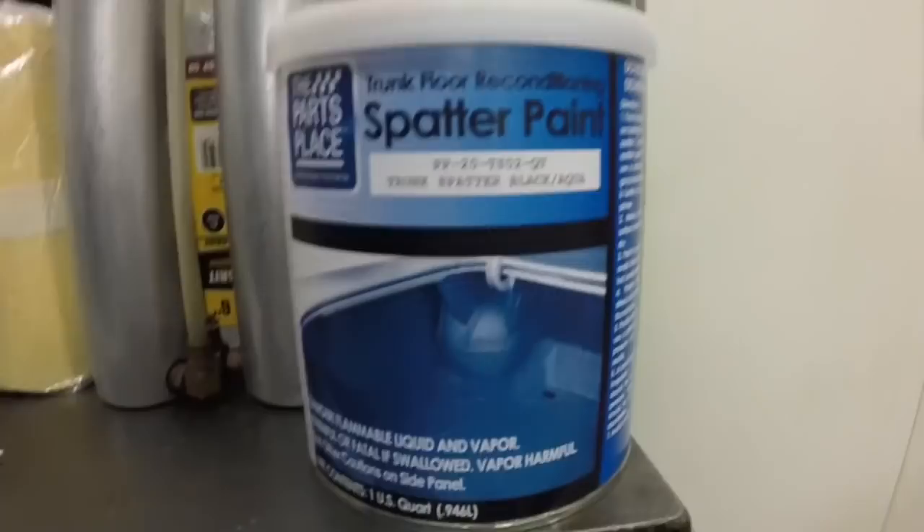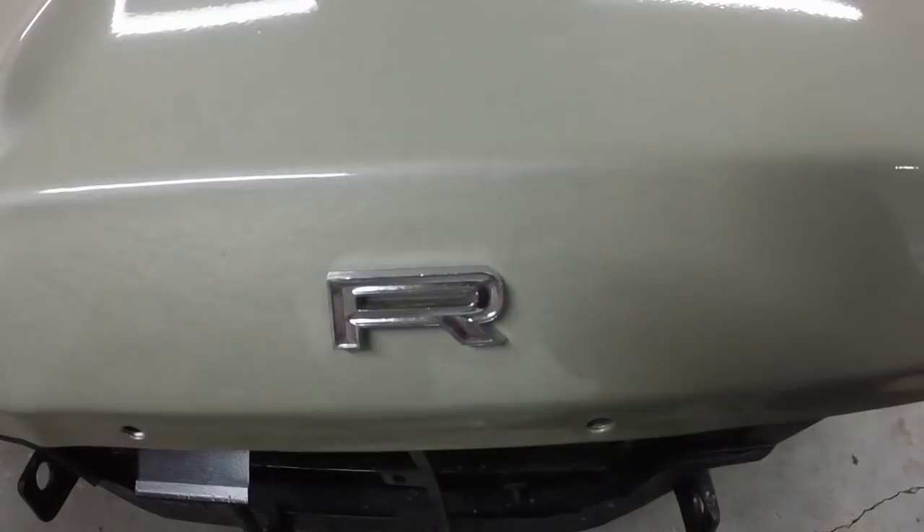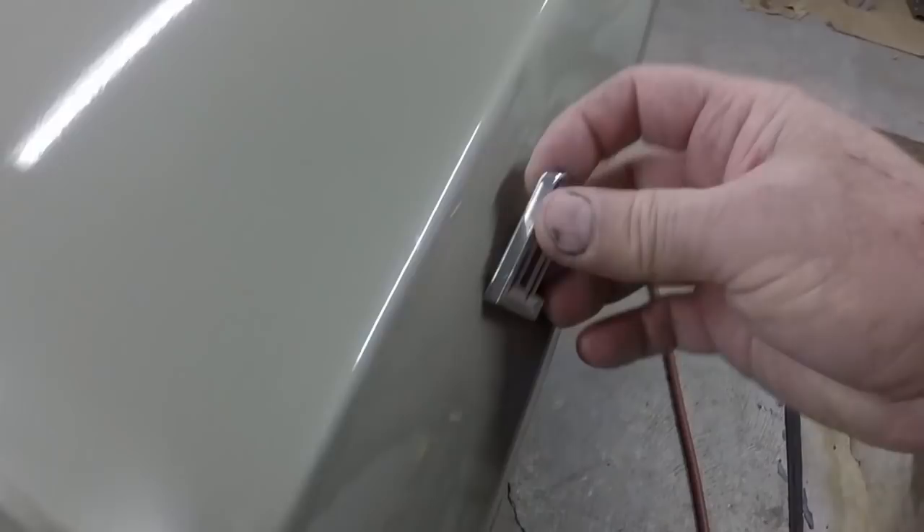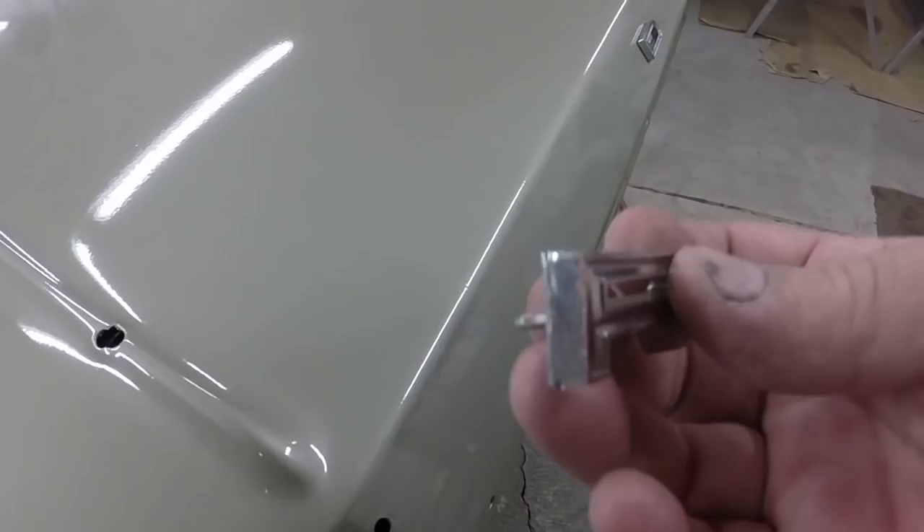You can see that almost looks like a trunk in this car, doesn't it? I also got an R and that is untouched — just out of the package and on the hood. So I guess that was pretty good for $13. It's in really nice shape, as nice as these letters.